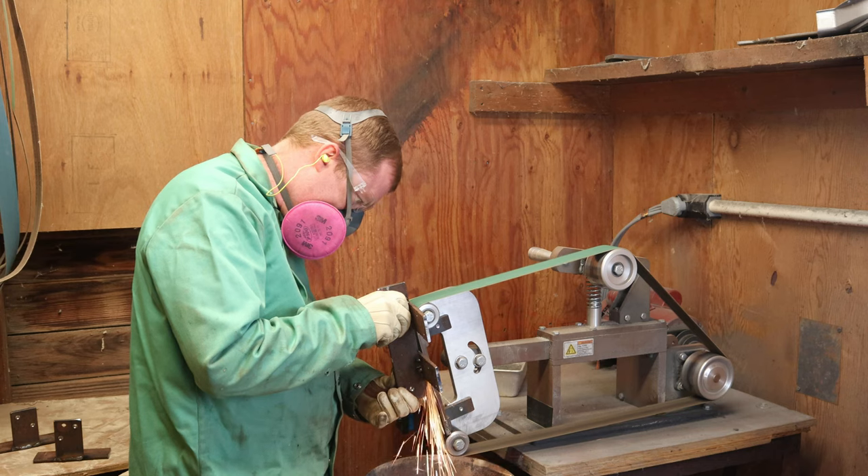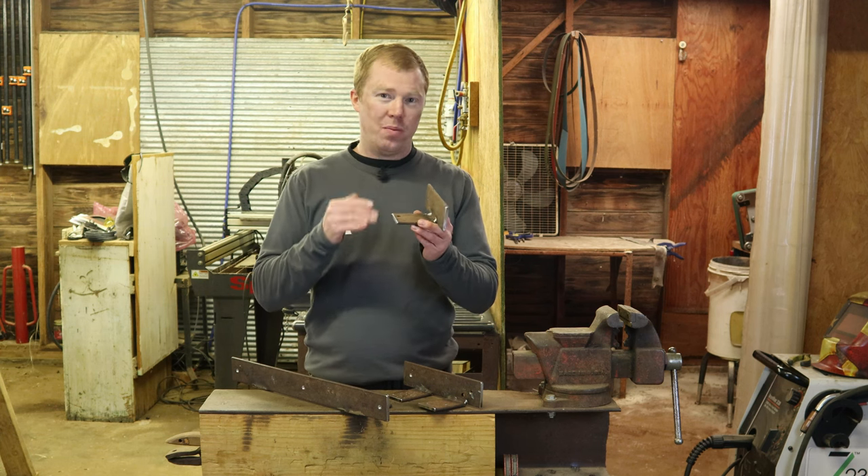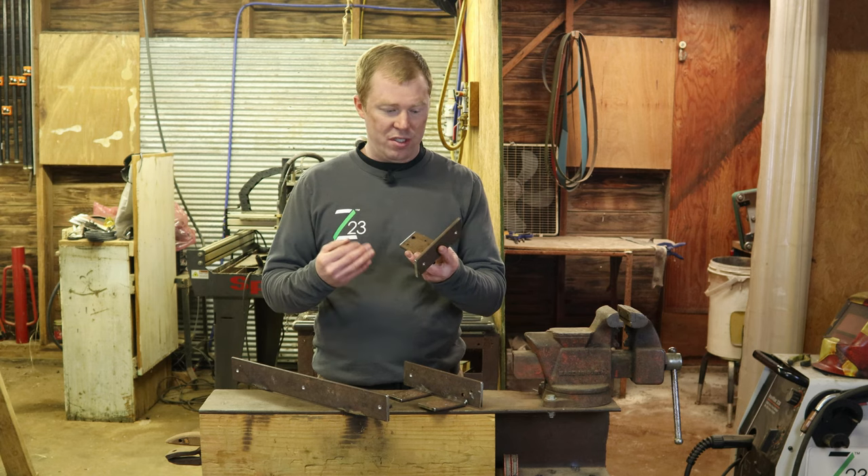We did have to clean up a little on the inside and outside but the brackets are ready. We're gonna put a clear coat on them since these are going in a bathroom — they're gonna get some humidity from the shower and stuff. We don't want them to keep rusting and running down the wall, so a nice little clear coat.